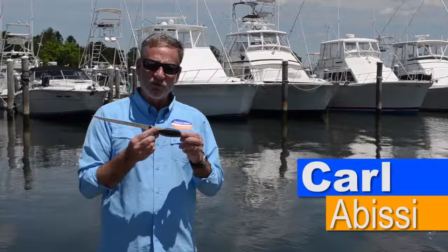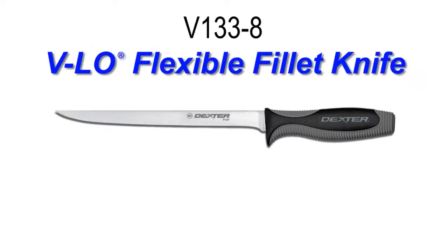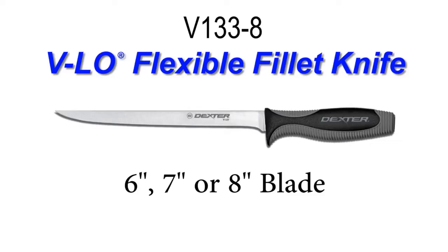Hi, Carl with Dexter Outdoors here to show you the V133-A V-Low Flexible Fillet Knife. This knife comes in 6, 7, and 8 inch versions.